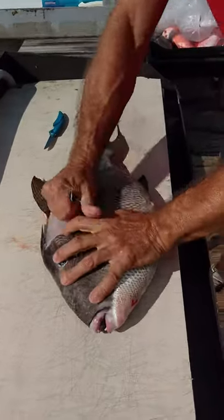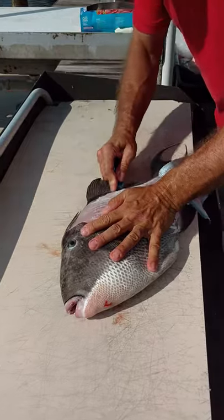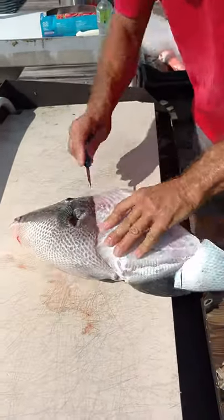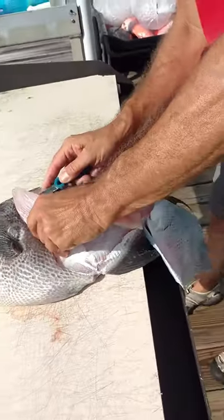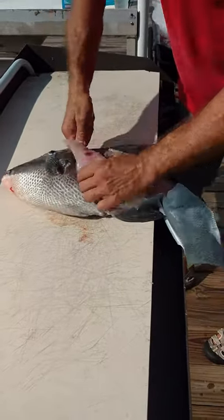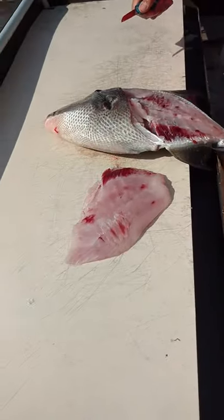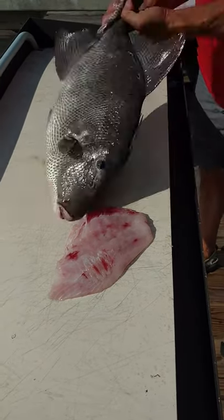Then you grab the skin and pull the skin right off — right there. Come through here. Catch a nice fillet there. Nothing to it, right? Very nice.